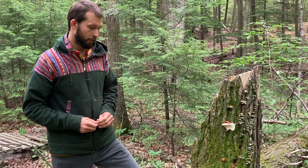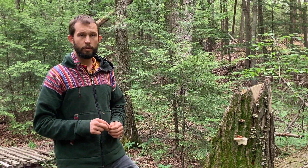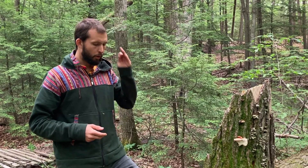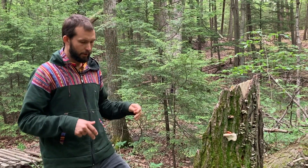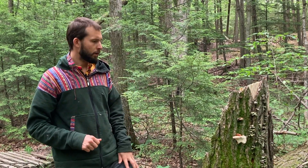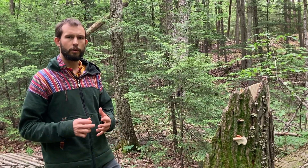This mushroom has a history of usage for thousands of years in Japan and China, and is becoming more and more popular here in the US. It's mainly prepared into a tincture or a tea, and a lot of the compounds are hot water soluble.